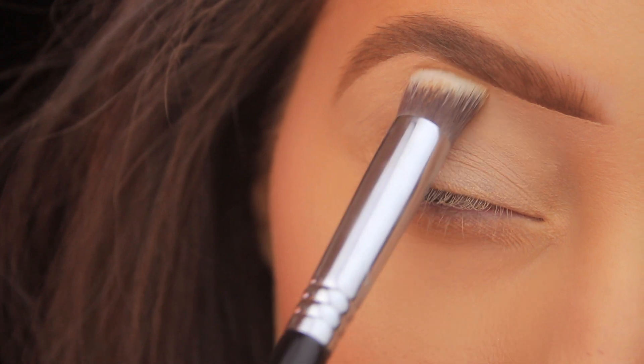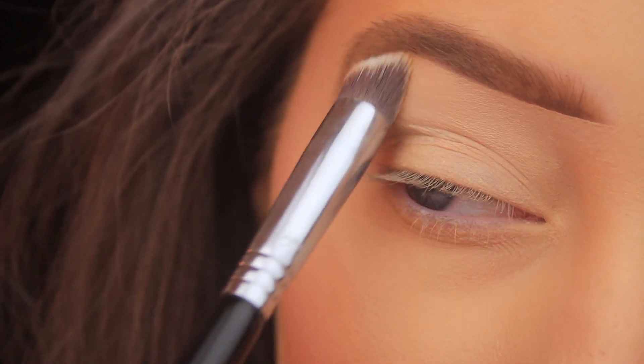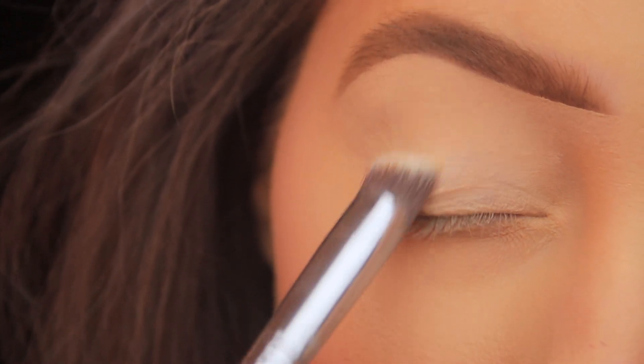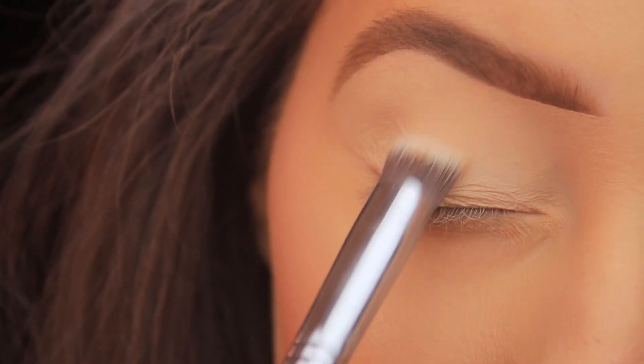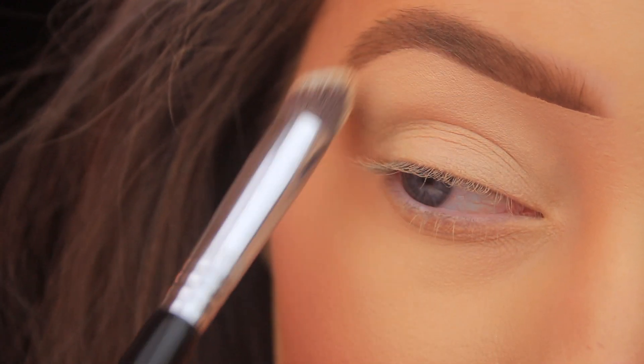I always reach for this brush due to its shape — that nice straight edge means I can get that primer right up to the brow bone without disturbing the brow shape that I carved out earlier on. It fits around the eye nice and snugly, and adding a primer ensures that our shadows apply and blend nice and smoothly.